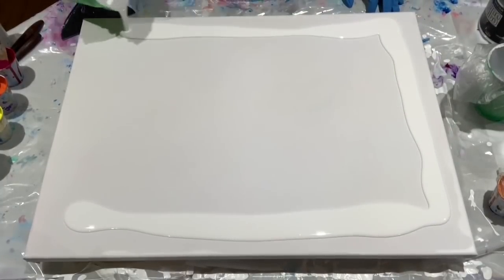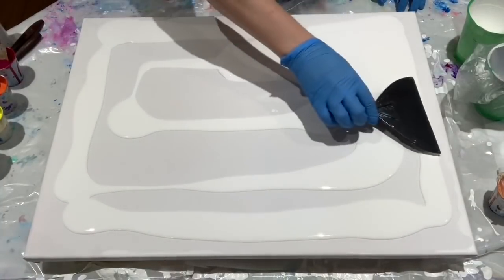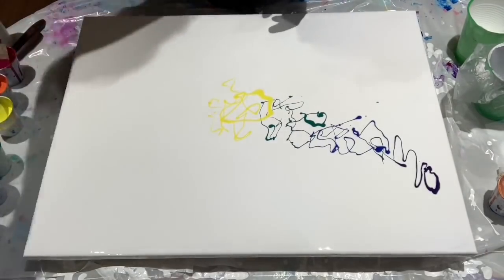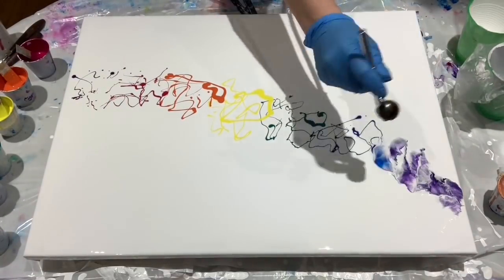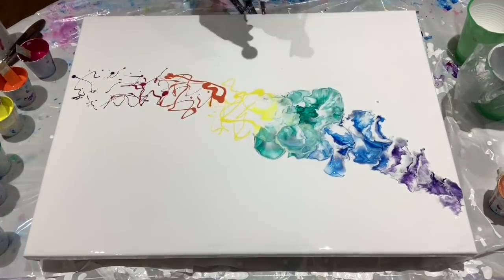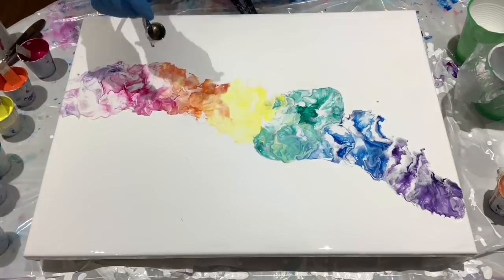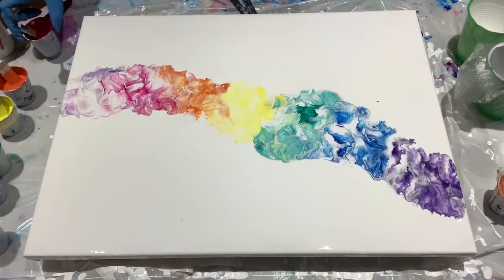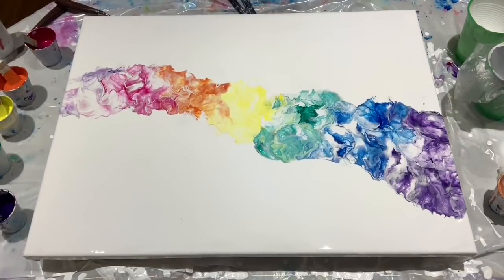I'm switching over to voiceover mode — these paintings don't go quickly, and a 15-minute video takes me several hours to upload because I live in the boonies. I've had a 10-minute video take 10 hours before, which is very frustrating. I am starting with the air swipe, and to be honest, if we were just talking about composition and overall aesthetic value, I would have left it right here.